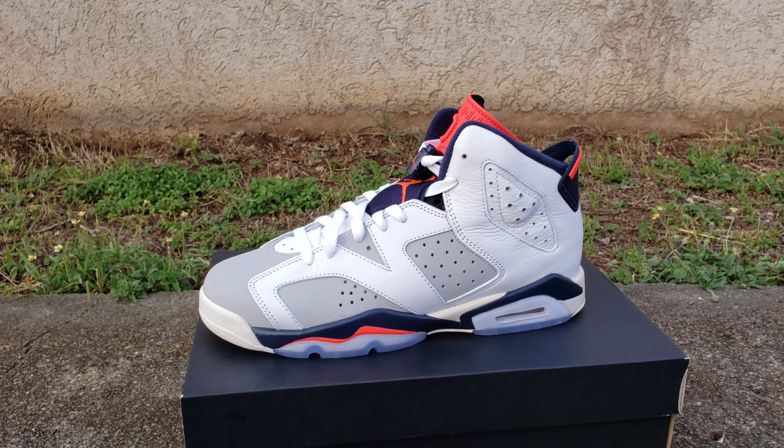As you know, these type of Jordans run pretty big, so on these I go half size down. She probably gets an 8 for the most part, but she was able to get away with this size. Like I said, sixes run pretty big. Inside you got that little infrared Jumpman, and nothing inside the tongue.